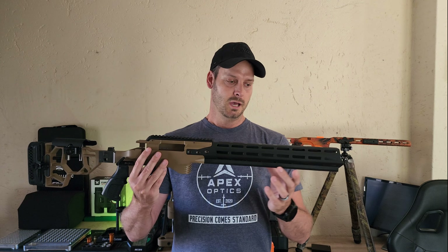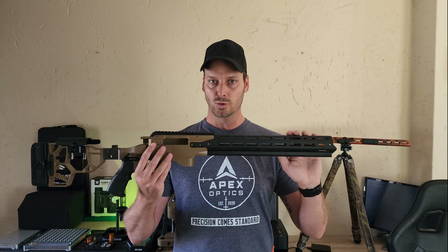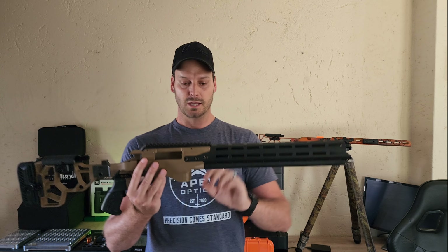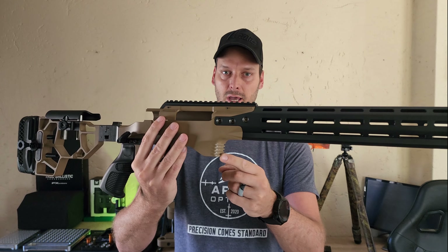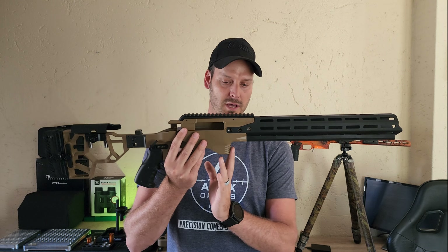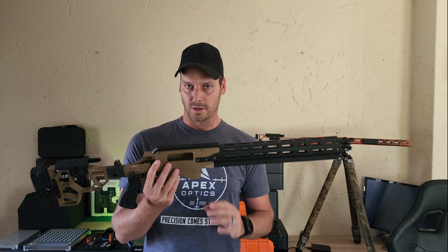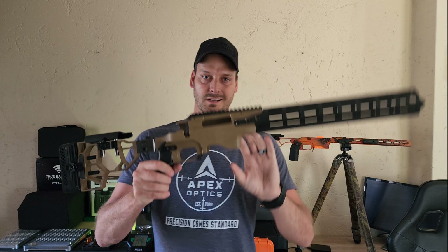This one we've not weighed 100% with everything attached, but it comes in between 2.2 to 2.4 kilograms. As we run through the system you'll see there are a lot of things and parts that can be taken off to get it very close to your Phantom X system, making it very suitable for NRL Hunter.